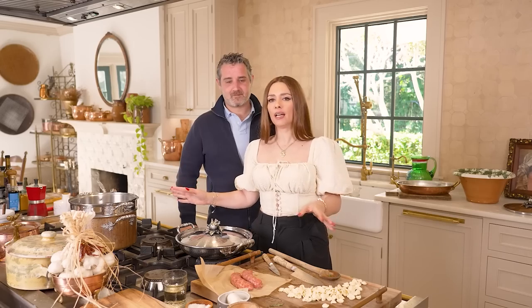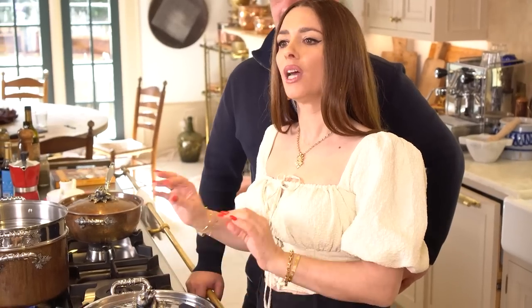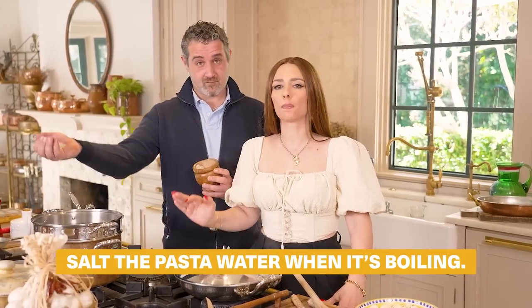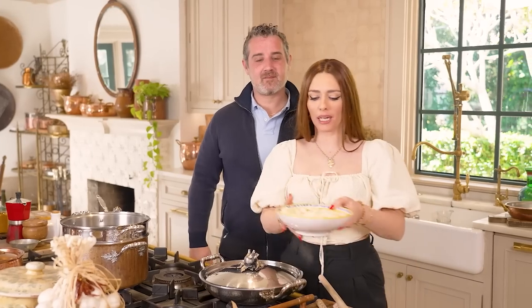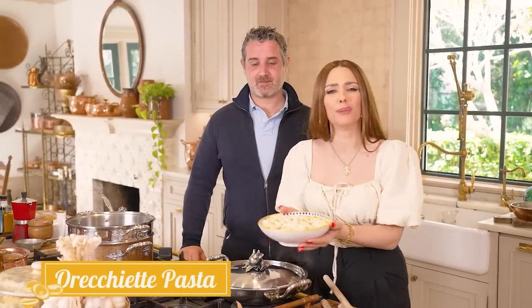The orecchiette go in. While they're cooking, we're going to finish off the broccoletti with the sausage and then toss everything together to emulsify the dish. It's so good. Pasta water is boiling — this is the time you want to salt your pasta like a seasoned soup, not like the Mediterranean Sea. It's still boiling; it's time for the orecchiette pasta to go in. Look how beautiful they are.